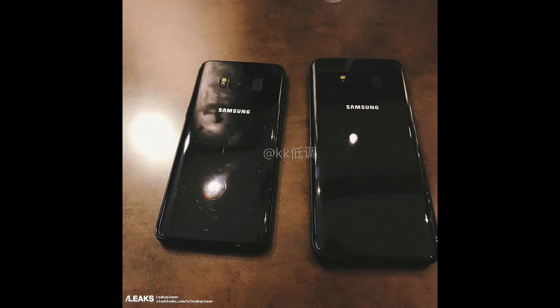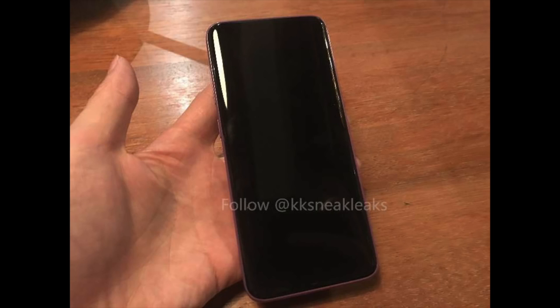I think for most people the Galaxy S8 will be the best choice because you're getting that huge display in a small overall size, which makes it more handy compared to the 6.2-inch Galaxy S8 Plus, which is more of an enthusiast choice.